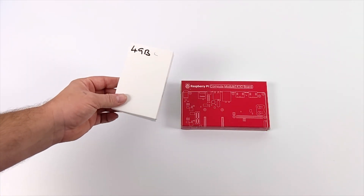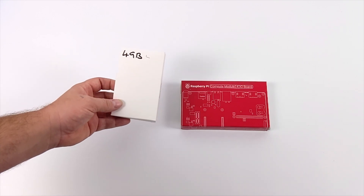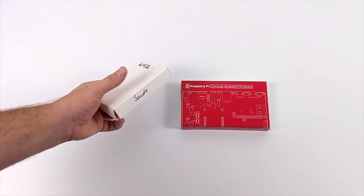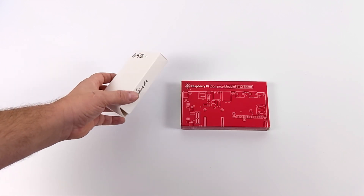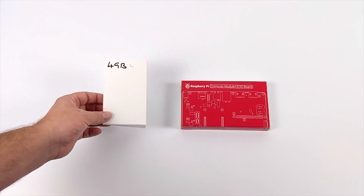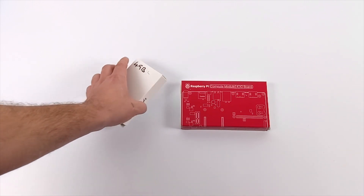Hey, what's going on guys? It's ETA Prime back here again. Today we're finally getting around to taking a look at the all new Raspberry Pi CM4, otherwise known as the Compute Module 4. What I have here is the 4 gigabyte model — they offer a ton of different variants of this. I'll leave links in the description in case you're interested, but shipping right now has been taking absolutely forever.